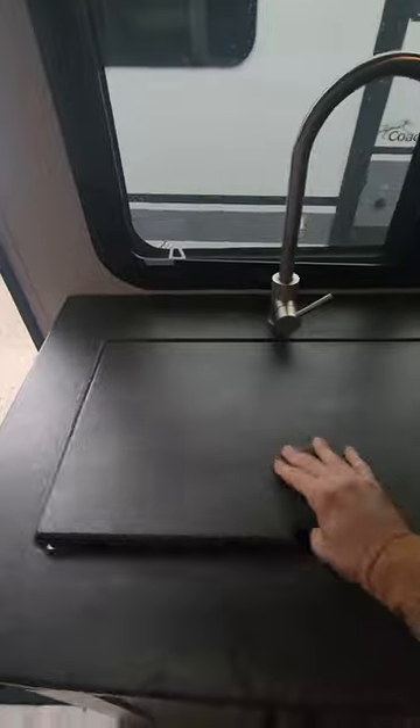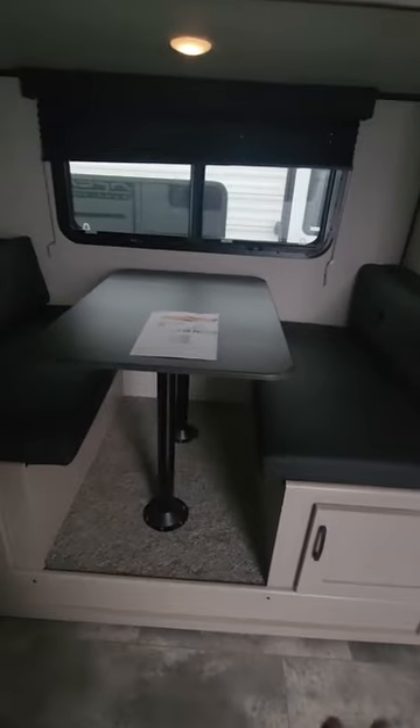We have a nice big deep sink, a two-burner stove, a microwave, and a propane-electric fridge. We've also got the dinette on the slide.